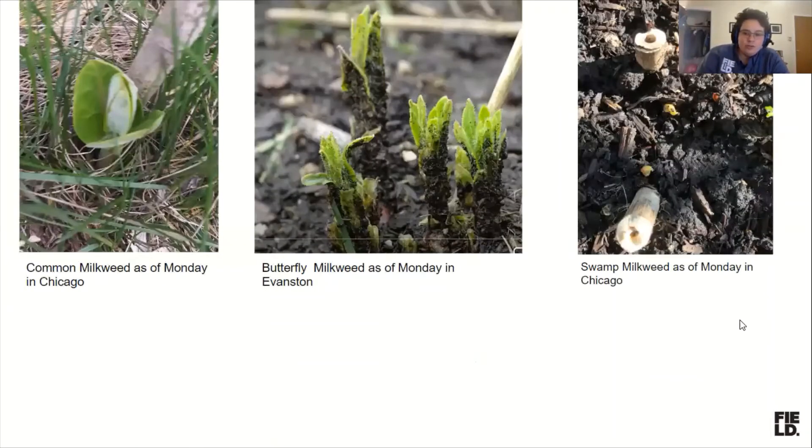These are photos shared from around the Chicago area this week showing what common milkweed looks like right now. This is butterfly milkweed in Evanston, just barely coming up. Mine has not come up at all — mine was also super flooded in this storm, which could mean it's not going to come up, or it was set back, or it was ripped up by my kindergartner. Kindergartners being a huge predator of milkweed plants.